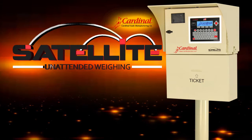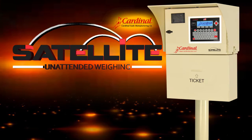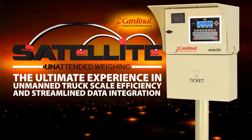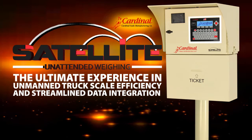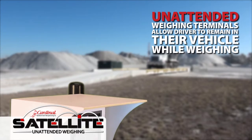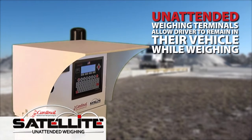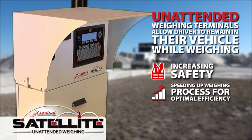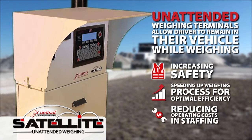Cardinal Scale Satellite Series unattended weighing kiosks provide the ultimate experience in unmanned truck scale efficiency and streamlined data integration. These unattended weighing terminals allow the driver to remain in their vehicle while weighing, reducing the risk associated with leaving a vehicle, speeding up the entire weighing process for optimal efficiency, and reducing overall operating costs and staffing.